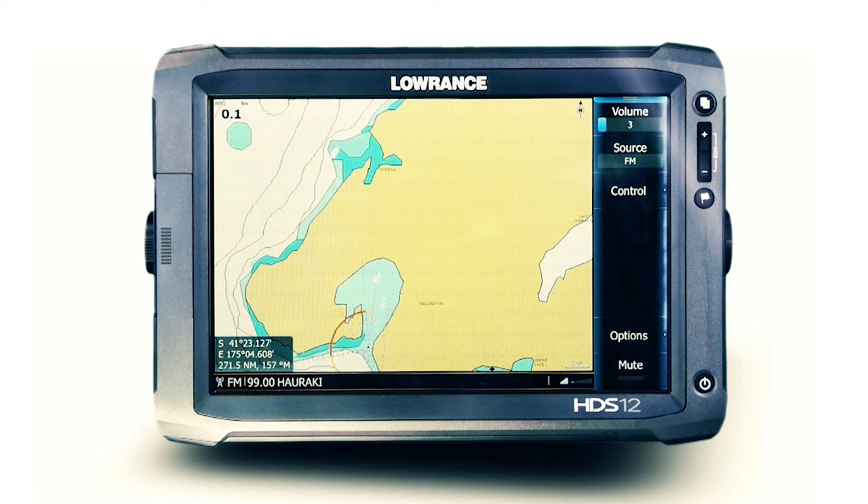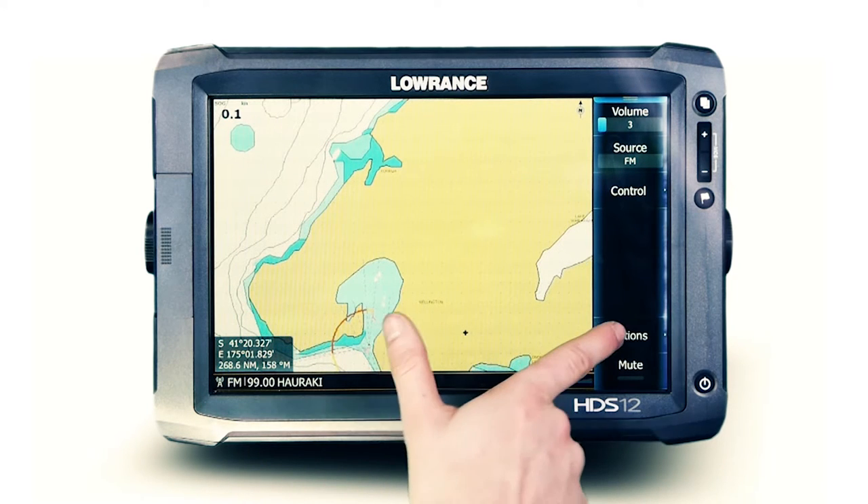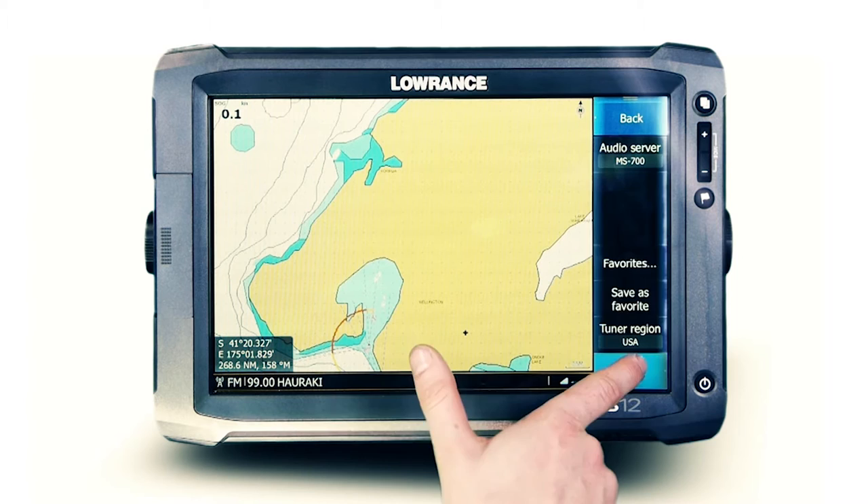Innovative volume control is made possible with Fusion's multi-zone technology. Dependent on the NMEA 2000 supported Fusion stereo, you can enjoy music in 2, 3, or 4 independent audio zones. To locate zone control, select Options, then the Mixer menu.